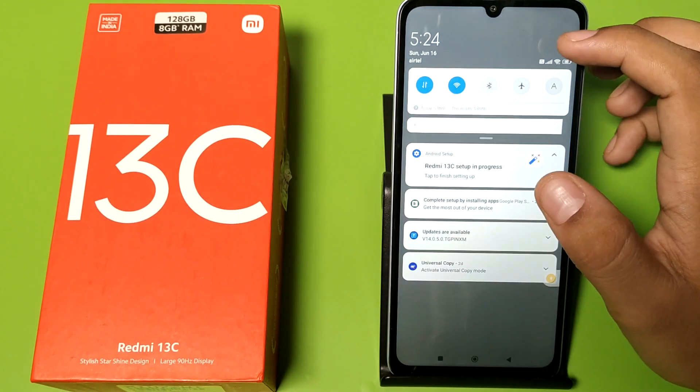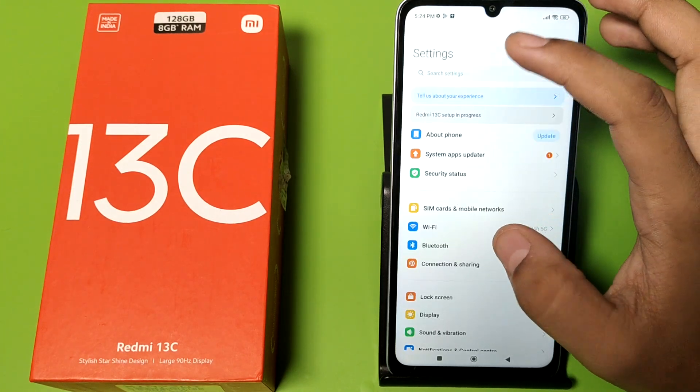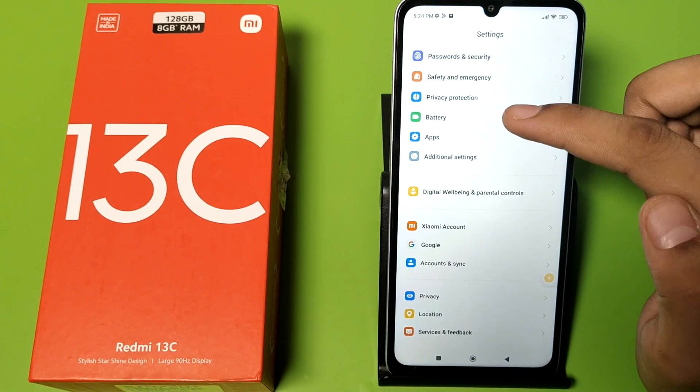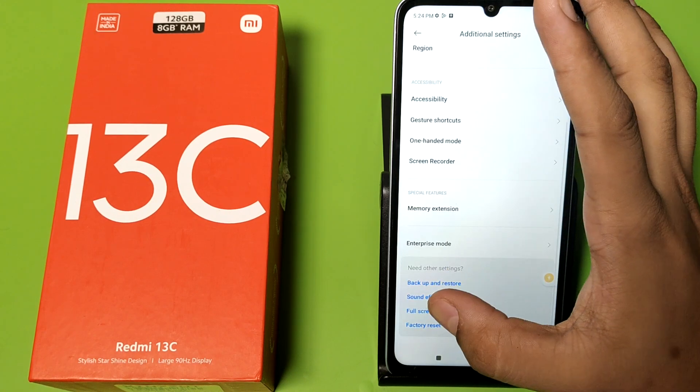Before watching this video, if you have not subscribed to our YouTube channel then subscribe and like our video. So let's start — first you have to open Settings, go to Additional Settings.